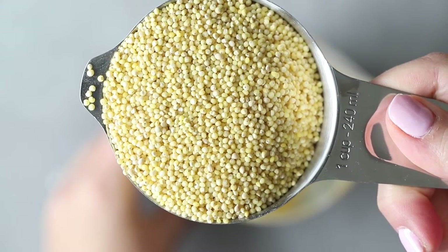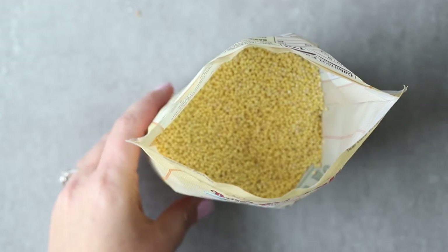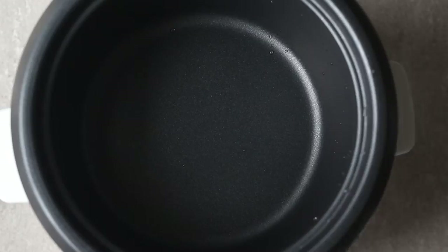You can see I bought it from Bob's Red Mill, but I also like to buy it in the bulk bin at my local grocery store when I can find it. It's very inexpensive that way.